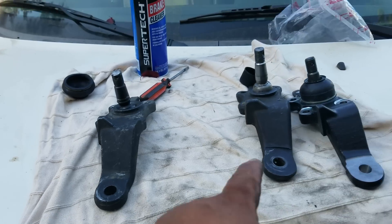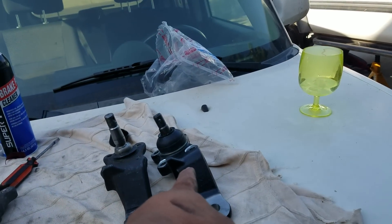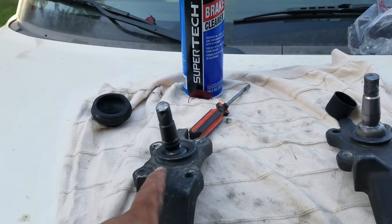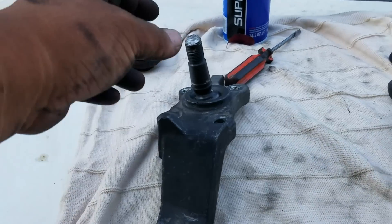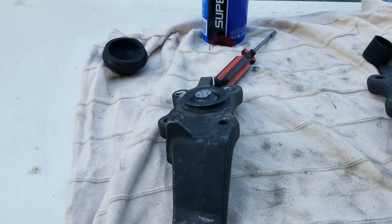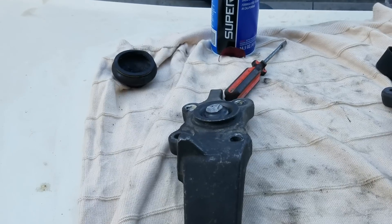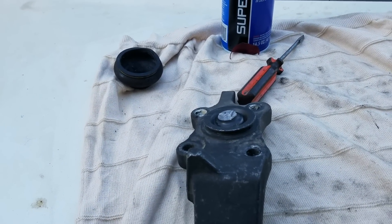So we have Duralast, we have ImportDirect, and we have the original OEM part that I bought to replace the bad one. I took it off-roading one time and came back. Then this past weekend, we went camping up in the Mammoth Poo area.